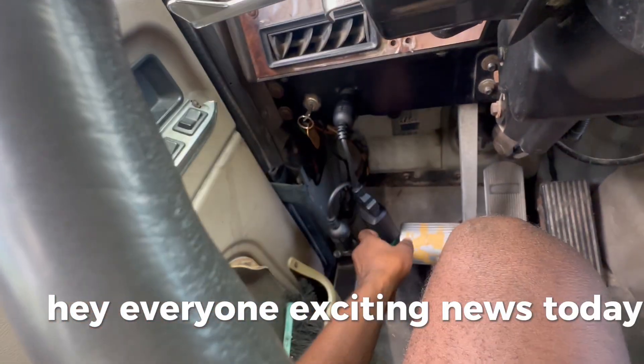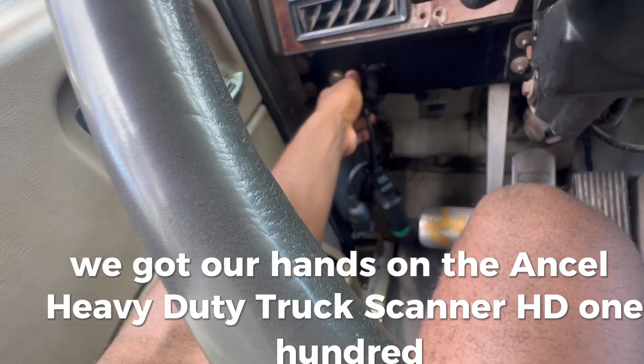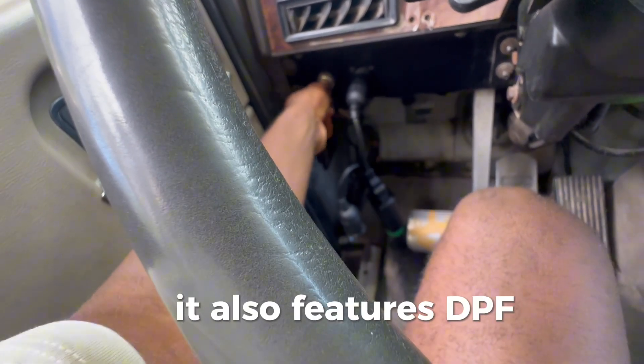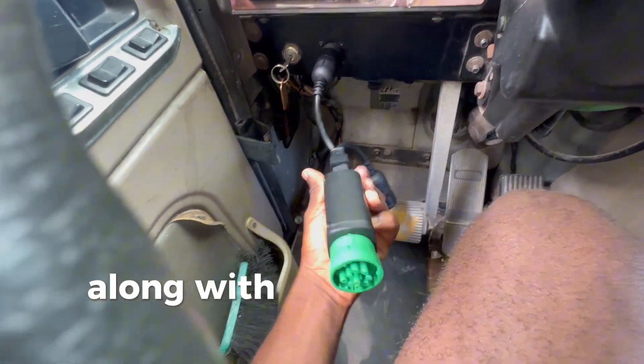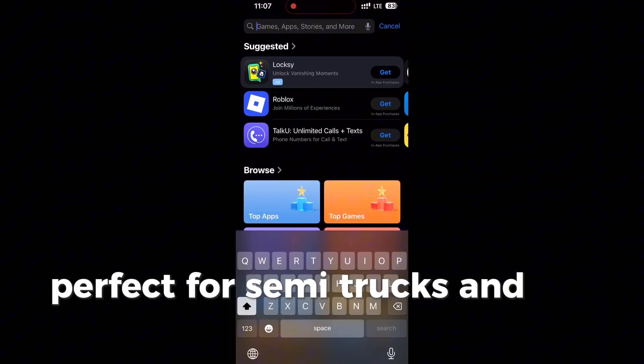Hey everyone, exciting news! Today we got our hands on the Ancel Heavy Duty Truck Scanner HD100. This powerful tool isn't just a code reader — it also features DPF reset and forced regen for Cummins and CAT engines, along with full system diesel diagnostics. Perfect for semi-trucks and boats.